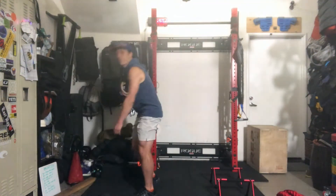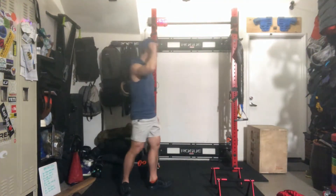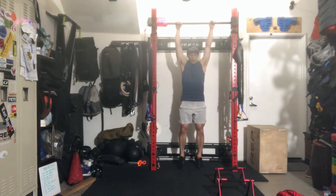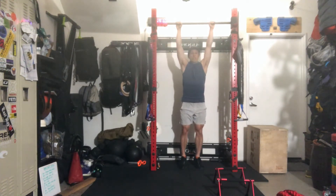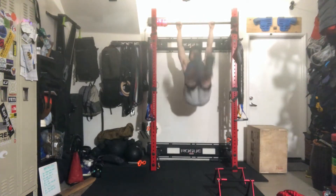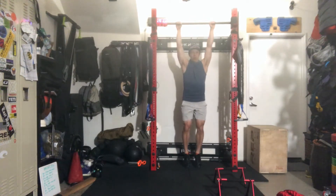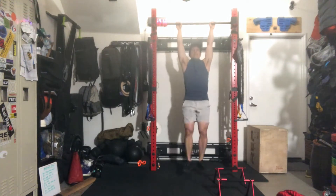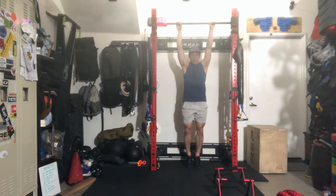Toes-to-bar: if you have access to a pull-up bar, it's a good time to work on your toes-to-bar — either strict toes-to-bar, or if you're working on your kipping toes-to-bar, it's a good time to do a nice little flick to touch the bar.